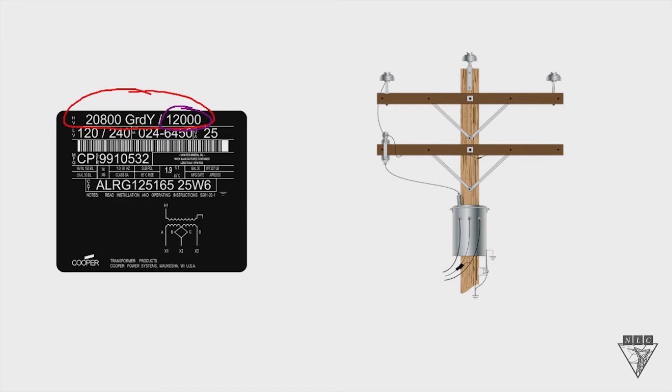The second number, 20,800 volts, is the system voltage — think of that as your phase-to-phase connection. Right next to that number are the letters GRD and Y, which indicates that the neutral end — one end of the primary coil — has to be connected to a neutral or to a ground.